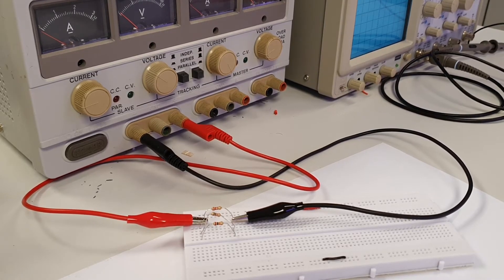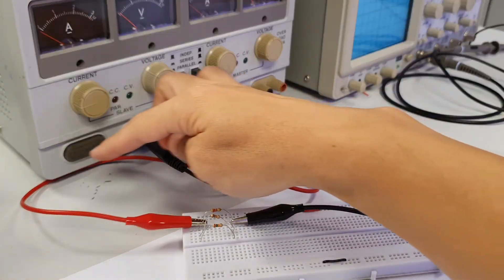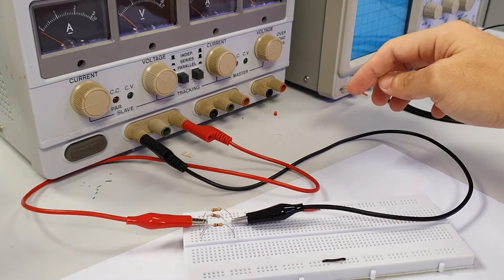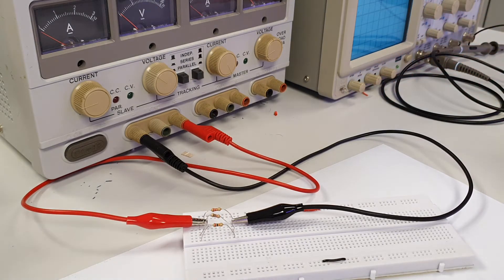For current measurement in the parallel circuit, we first understand how the supply voltage is connected to the circuit. Current flows out from the positive polarity of the supply voltage and is split into three branches of resistors. Hence, we can expect different amounts of current flowing through each branch if the resistance in each branch is of different value.